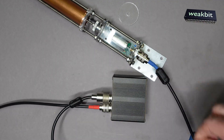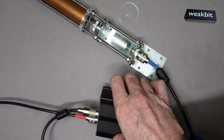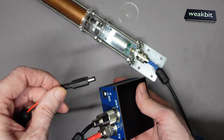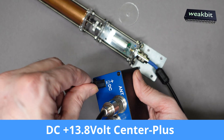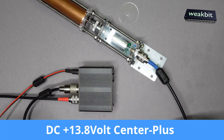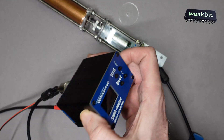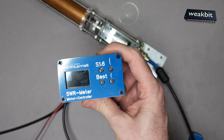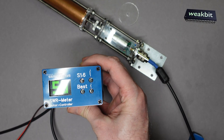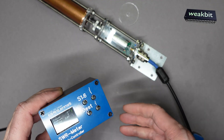Now we connect the power supply. It must be 13.8 volts to the DC jack — plus is in the middle, it's written here. Now we turn the power on. I must hold it here — turn the power on — and the 5.9 antennas is on. Now we hope the motor is moving.